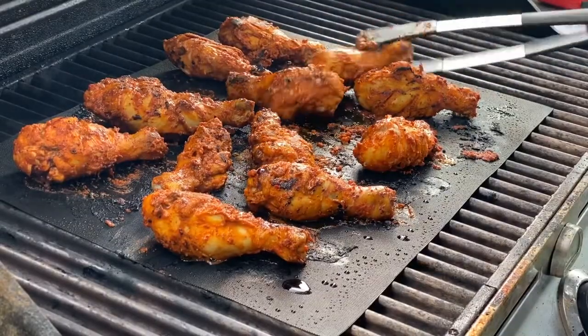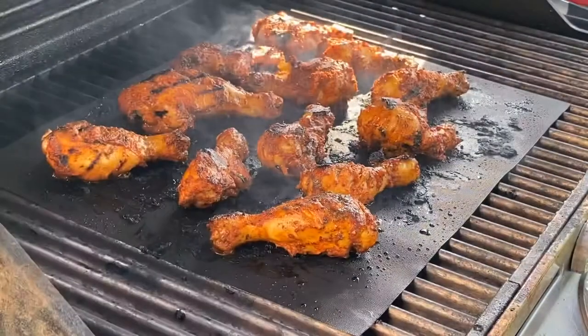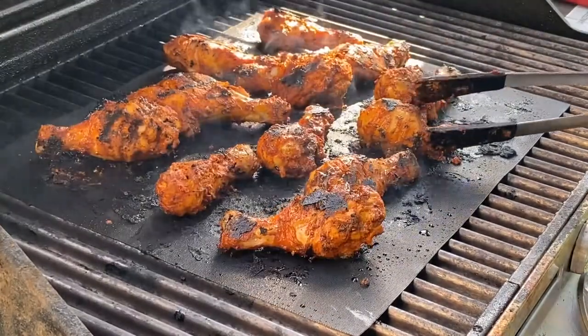As you can see, the chicken is cooked now. I am going to broil it for a nice rich dark color. Put the flame on high and broil each side for 5 minutes.